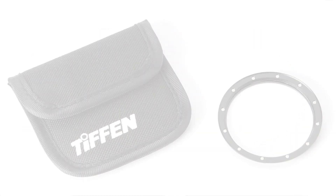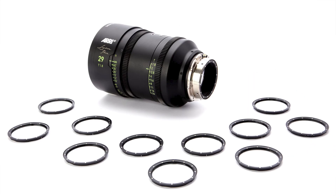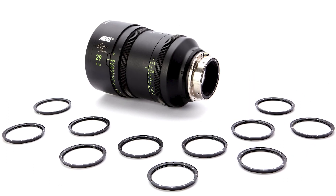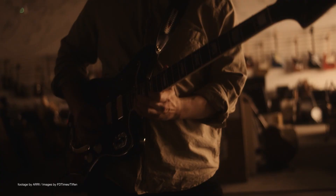This is great news for DOPs, as it will provide greater creative look options by bringing the familiar look of Glimmerglass, ProMist, Fog, Black Satin, and many other diffusion and creative filters to the Arri Signature Primes.